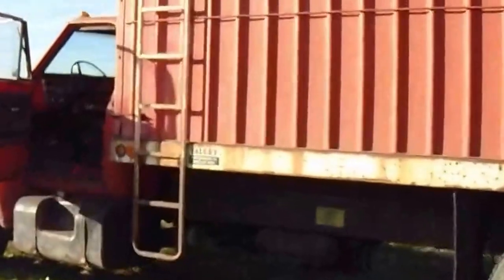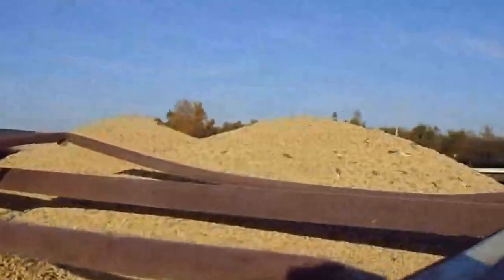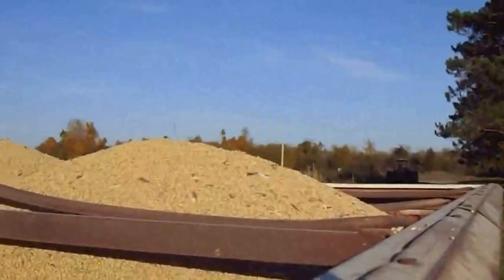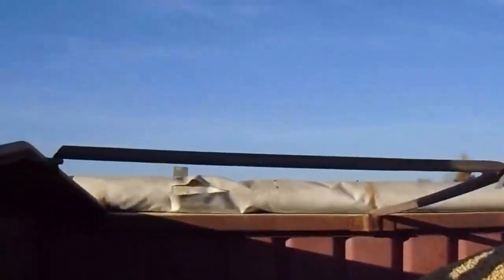I'm going to climb the ladder here before I give you the buckets, just to show people what's inside. I did put the one video up. Pretty good yield, about 50 bushels to the acre.